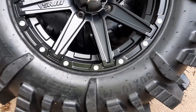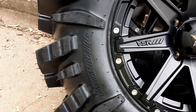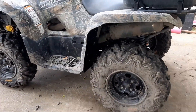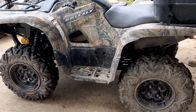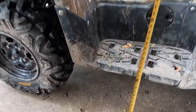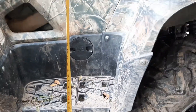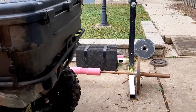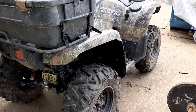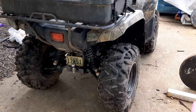Just got these in — 30 by 10 by 14 Intimidators. We're gonna see if they're gonna fit on my stock Grizzly 700. Right now it's about twelve and a half inches to the floorboard and it was 46 inches wide. These new rims have an offset so it should get a little wider, but hopefully they fit.